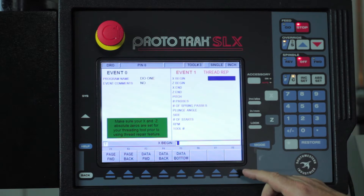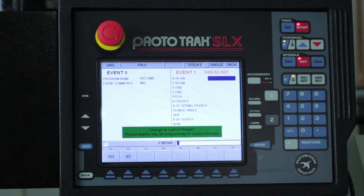When doing this kind of thread there's a really good chance that I might have to cut it more than once. So I prefer to use the custom threading option, which you'll find under the help key. It's asking me do I want to do a custom thread — I'm going to say yes.